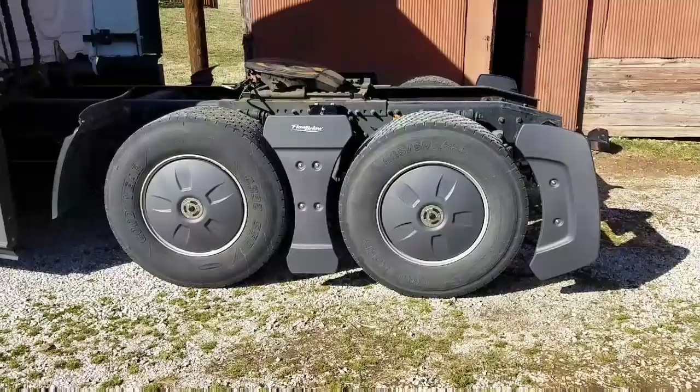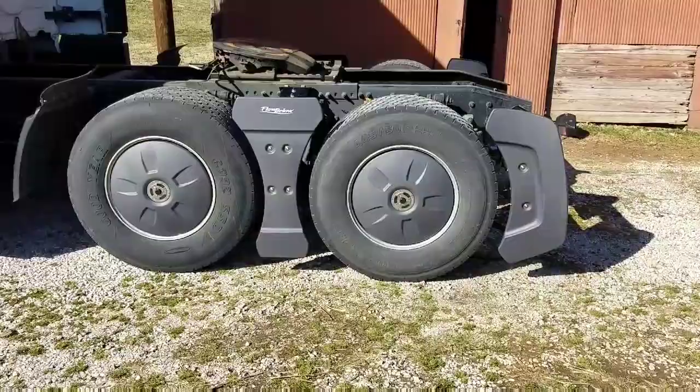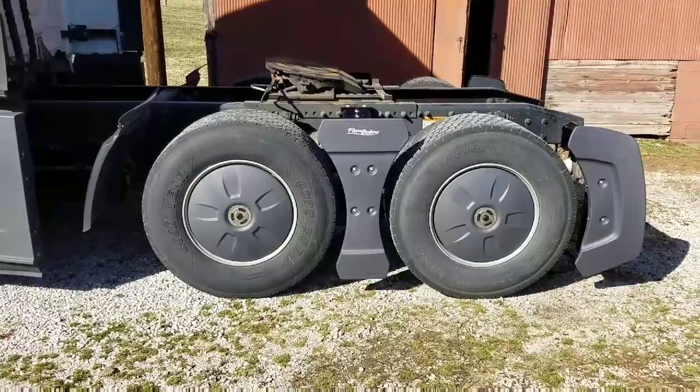Today I installed this Flow Below system. I feel spoiled — my dad got this for me for my birthday, and yeah, it's not cheap, so that's a very nice gift. Thanks, Dad, if you watch this. It wasn't too bad to install, but I'll show you a couple of things I ran into that you might have trouble with.